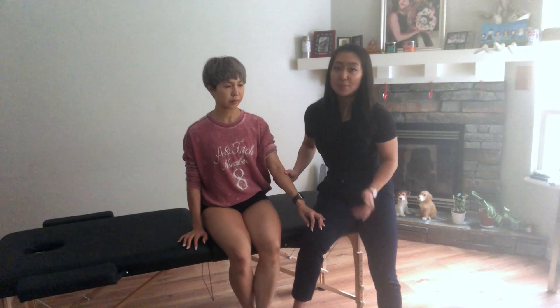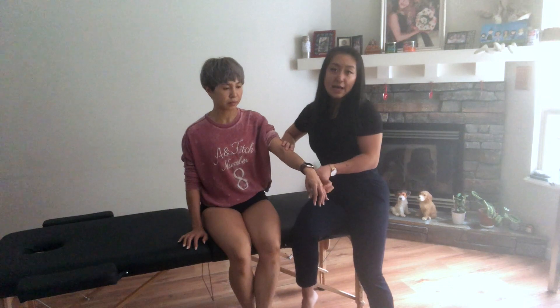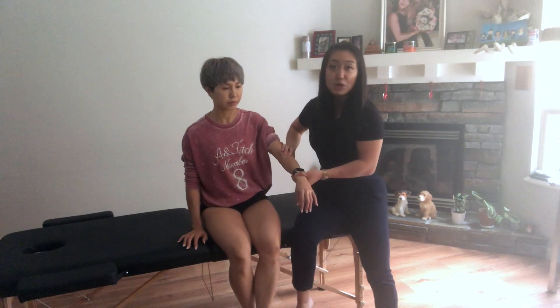For the MILS test, you're going to want your patient either sitting or standing. First, you're going to want to locate the lateral epicondyle and you're going to be palpating that. You want to make sure that your patient starts off this test with their elbow bent.